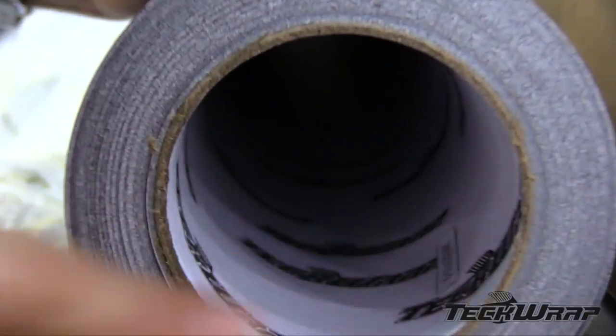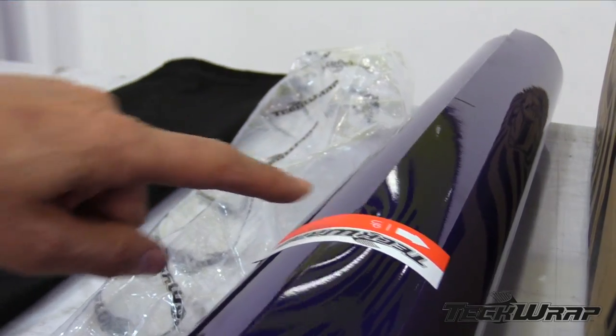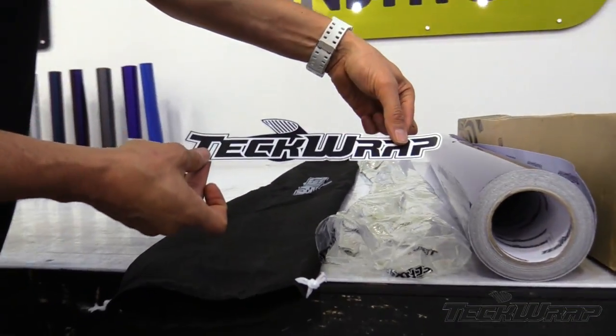The lot number can also be found in the core tube. A directional sticker attaches the roll to itself, and each roll comes in a fabric and plastic bag, as well as the TechWrap sticker.